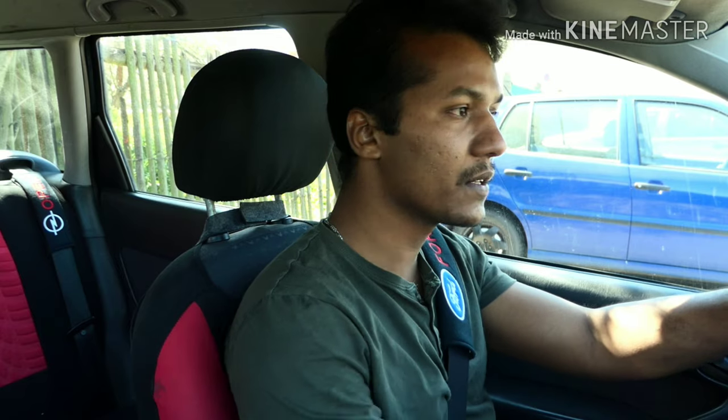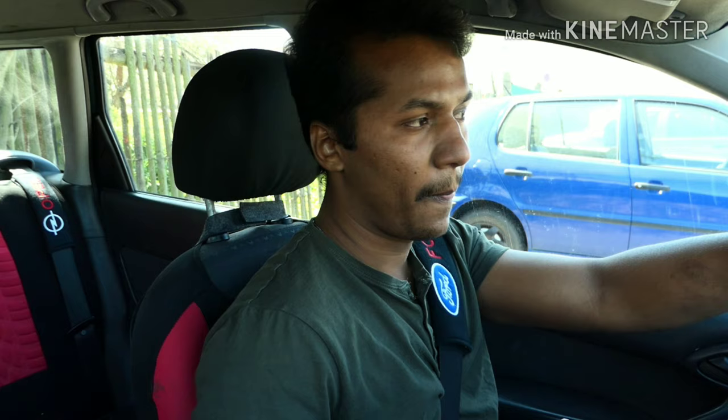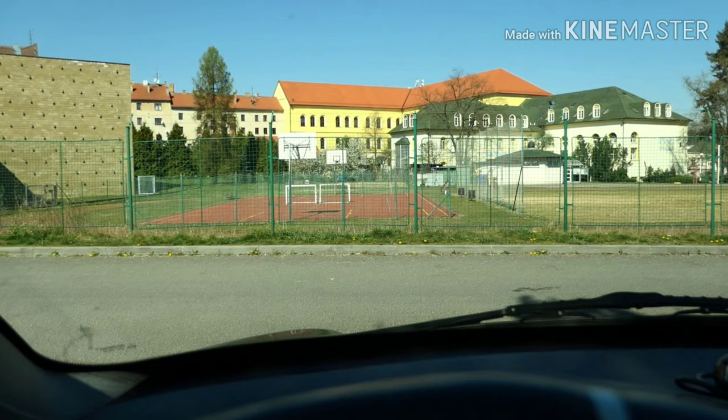First of all, I am going to talk about the petrol van. This petrol van is not high in the RPM. I don't have to talk about the diesel engine, but I am going to use the diesel engine. So let's go to the video. Let's do this.